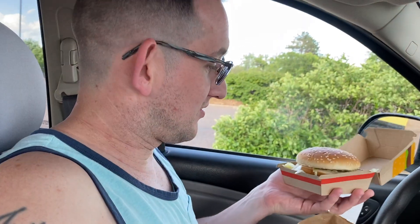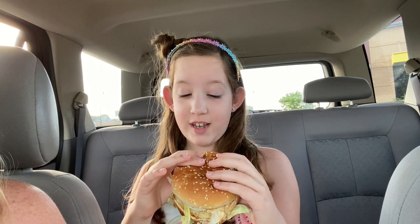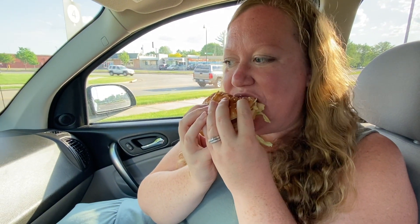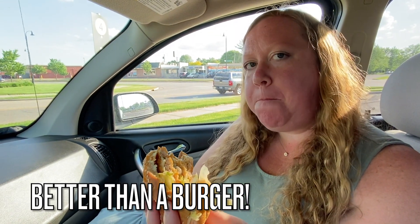Alright, we got it! Big Mac, no regular meat. It came as a deconstructed Big Mac — we've got the buns, cheese, lettuce, the sauce, but they only gave us one chicken patty. We got to assemble it. There's veg on it but I'm going to try this anyway. Oh, that's good! I'm ordering the Chicken Mac from now on. It's better than a burger — it's so good that she's going back for more!